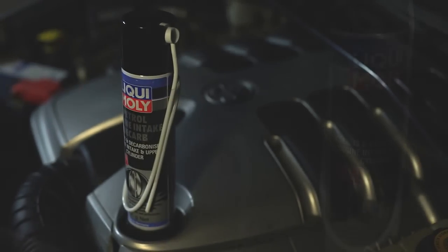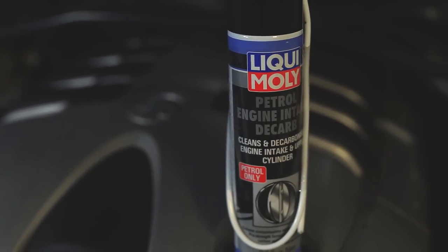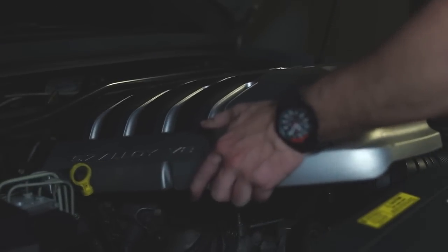Liqui Moly Petrol Engine Intake D-Carb is a fast-acting pro-strength formula that removes stubborn carbon deposits, oil residue and gum to restore maximum airflow with minimal dismantling.